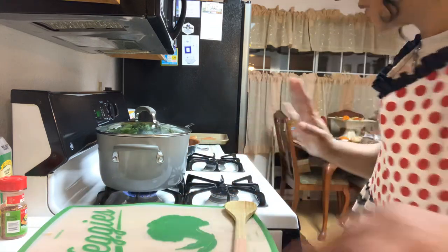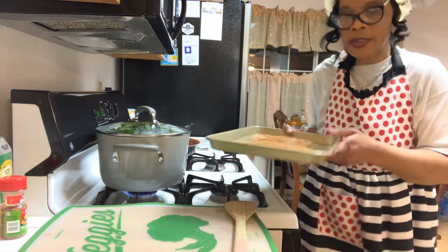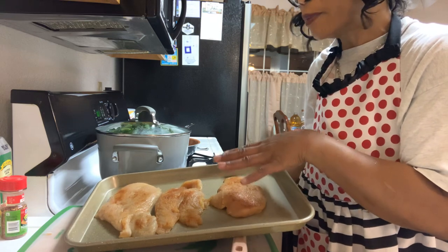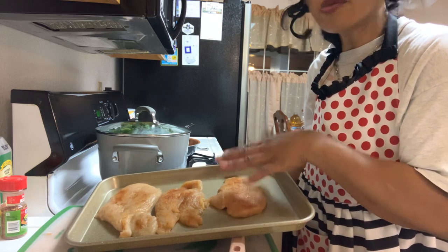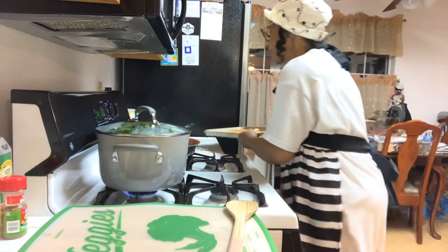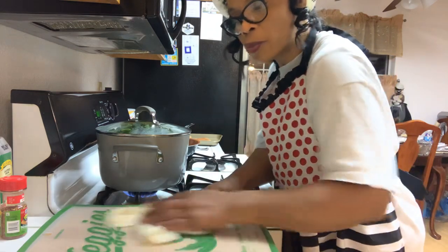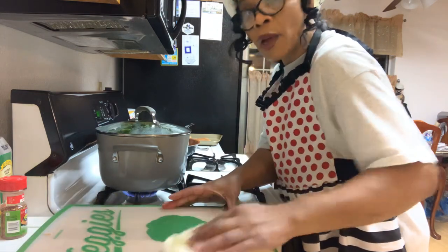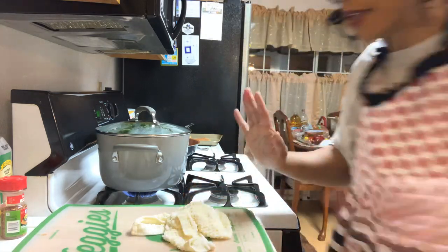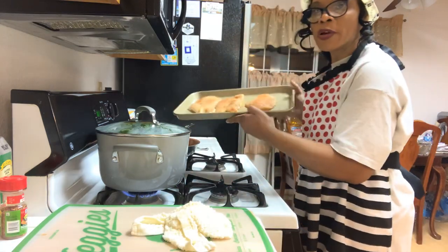Now, while I got that cooking, I have some chicken breasts here. I wasn't going to do these chicken breasts on this video, but I'll go ahead. I have some chicken breasts that have been marinating in seasoning, and I'm going to make some more marinara sauce with this chicken breast. I made steak the other night with my marinara sauce and it came out really good. So I'm going to use the rest of my mushrooms and make some more marinara sauce — I'm going to be making chicken breasts with that marinara sauce.